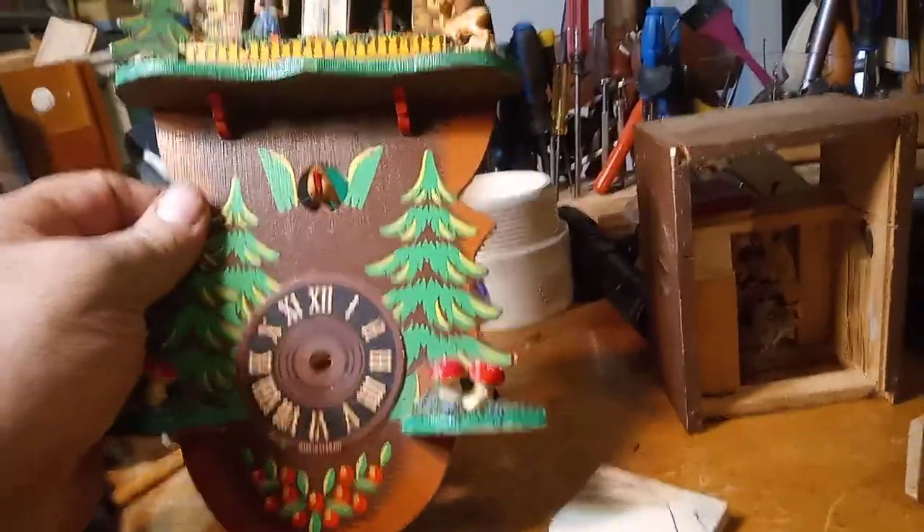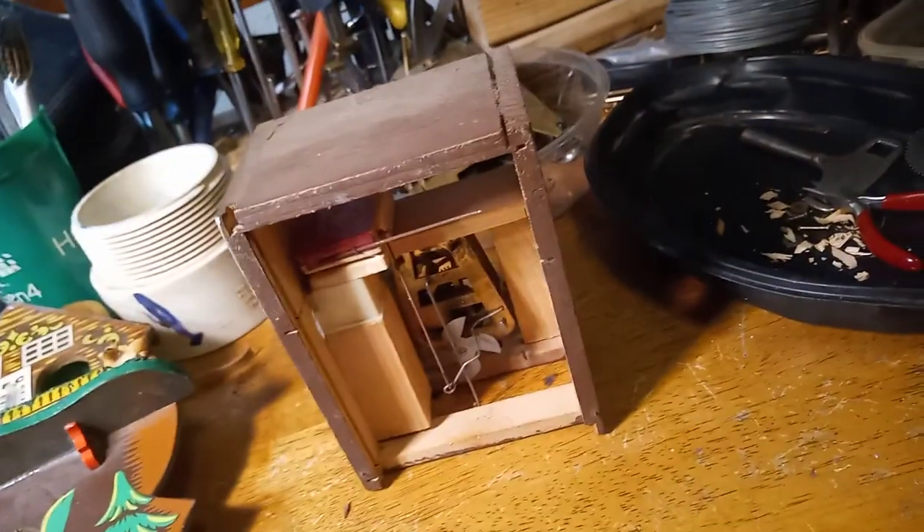Here's a quarter-hour cuckoo clock that I'm working on. Here's the movement out. The right side bellow never did have the top piece for the topper, so I'm going to make one out of this scrap wood and put it on.